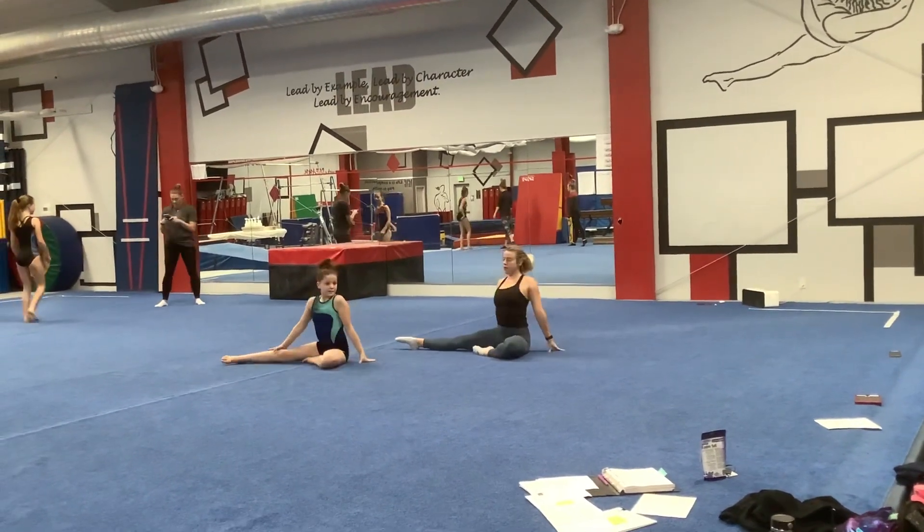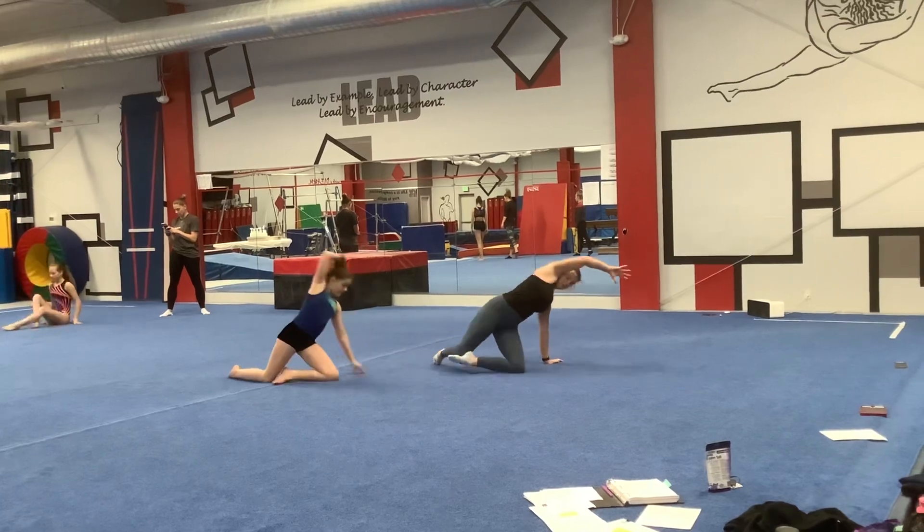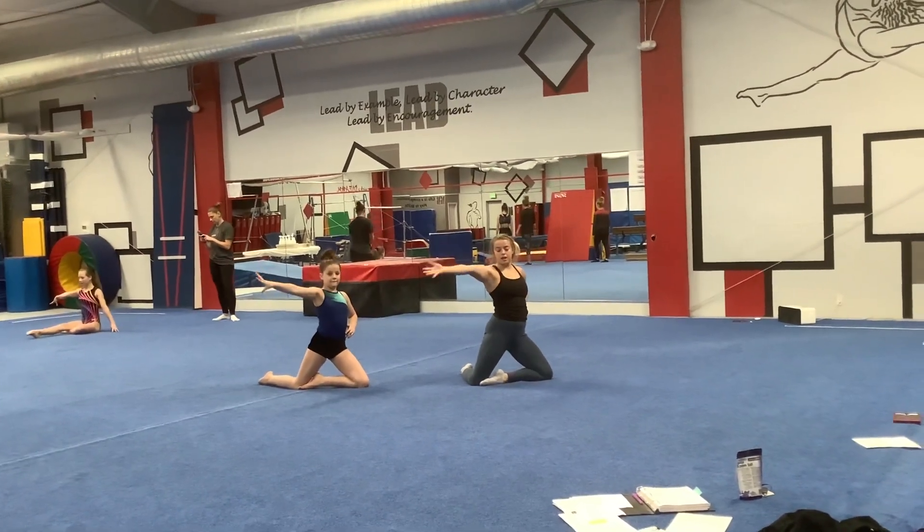Sit up. Shoulder. Shoulder. Shoulder. Around the head. And out. Hand. Hand.